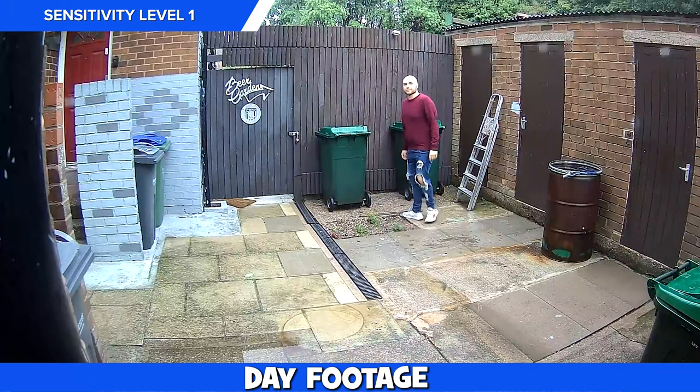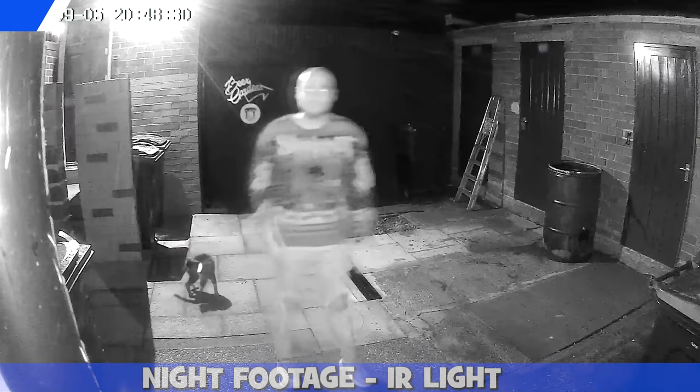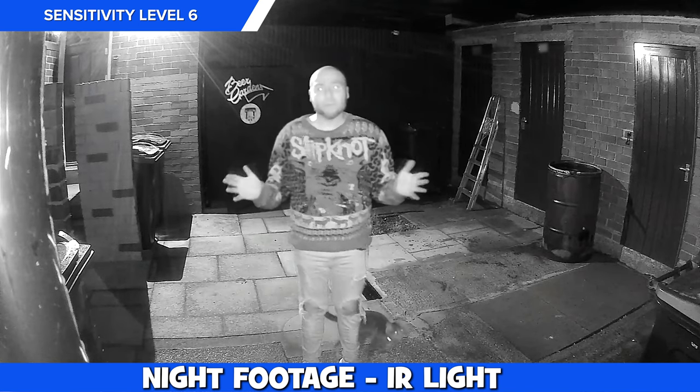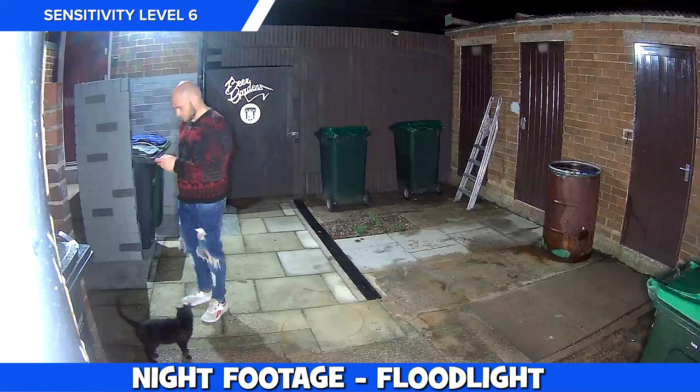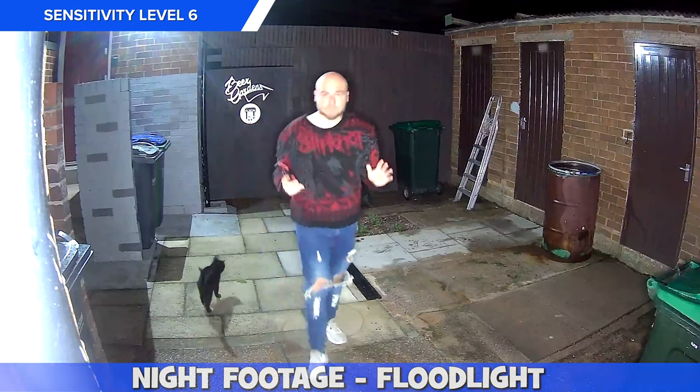Having it lower than 3 meters resulted in everything recording fine even on the lowest sensitivity level. There is a little ghosting around us during the low light recording but it does the job. The inbuilt light does a great job at brightening up the scene and it's so bright that I imagine it would startle unwanted visitors at your property.